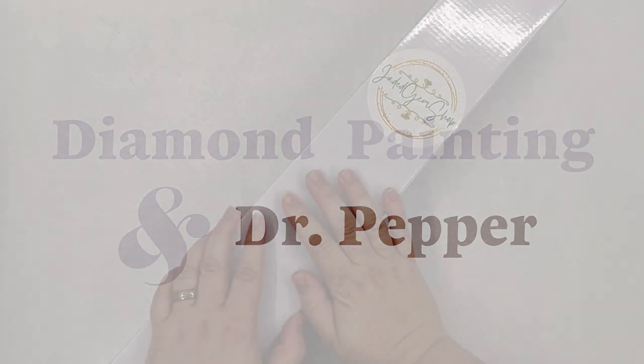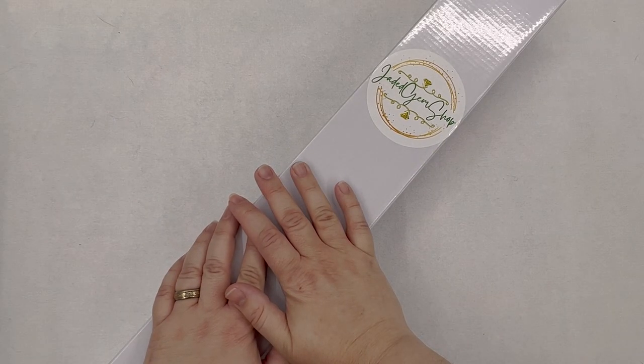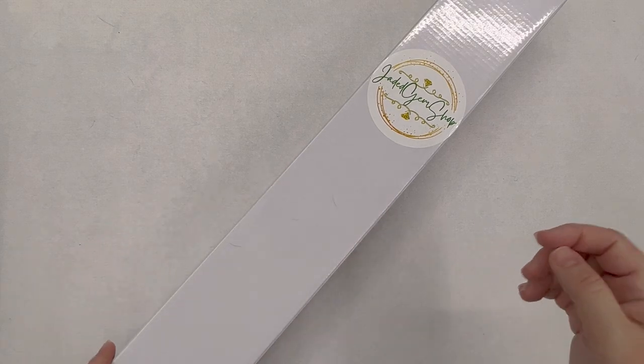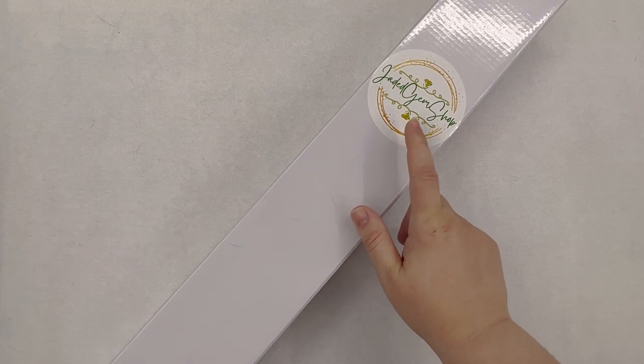Hello everybody, welcome back to my channel. My name is Kate and you're watching Diamond Painting and Dr. Pepper, and today I have an exciting unboxing for you. But before we unbox this, let's open this.